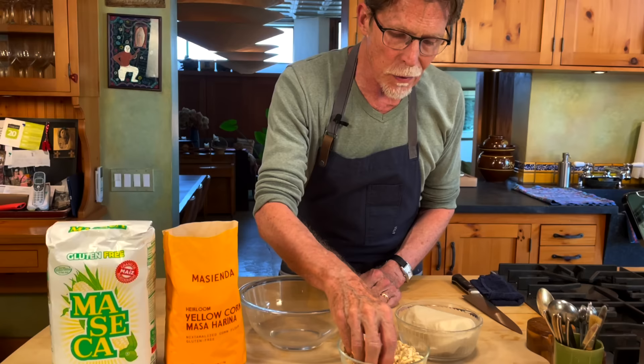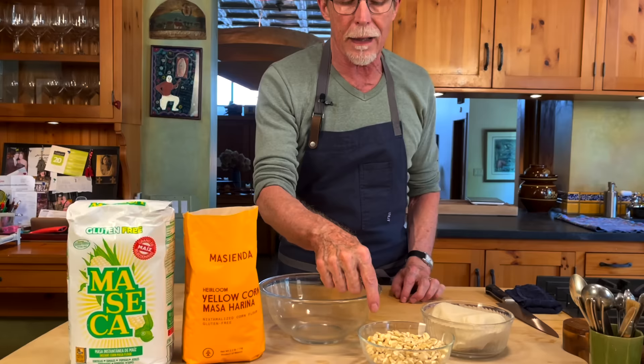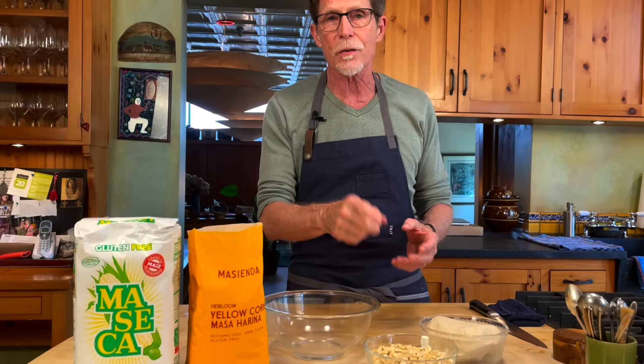Let's talk about what corn masa is. It starts with field corn — this is an olotillo corn from the southern part of Mexico. This is not dehydrated sweet corn; it's a grain corn, and that is what you use to make corn tortillas. But it's not just ground up — it's processed with an alkali bath. They put what they call cal, or mineral lime, into the water and boil the corn for a short period of time, let it sit overnight, and then it is stone ground.